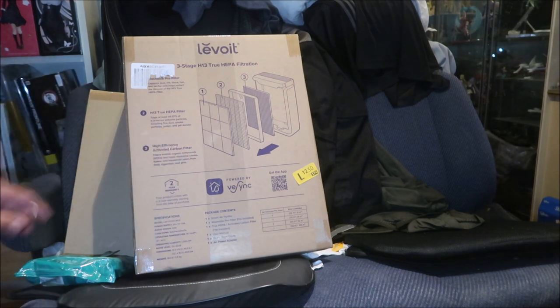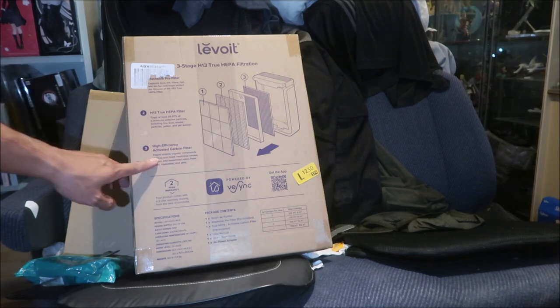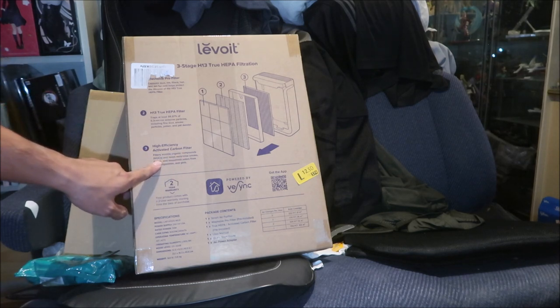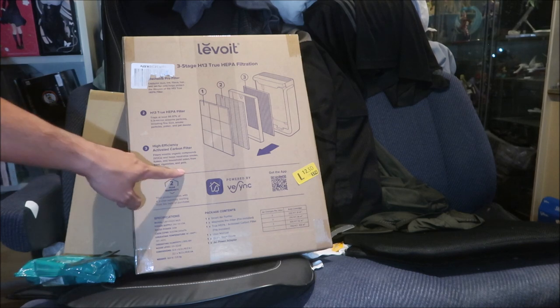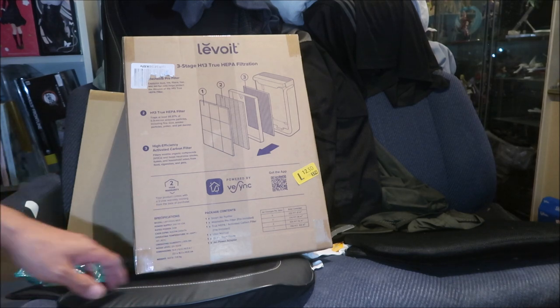The smoke and all that stuff you don't want to be inhaling. Pet dander I don't really have to worry about since I don't have pets. Third is a high-efficiency activated carbon filter that filters volatile organic compounds and helps neutralize smoke, fumes, and household odors from food, cigarettes, and pets. The HEPA filter needs to be replaced about every six months.